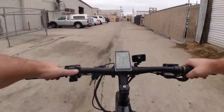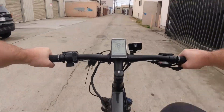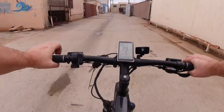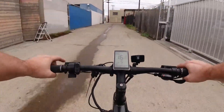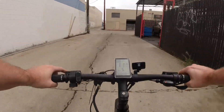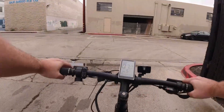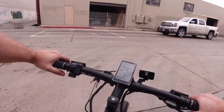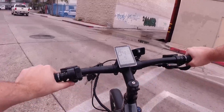I'm in pedal assist four so it's giving me quite a lot of juice. Kicking it up to five — full blast — and I'm spinning out a little bit. Yeah, that full blast is fast. I'm going to slow it down as I approach the alley. I can already feel the pads having a lot more grip to them, so they're bedding in really well — that's always good news.